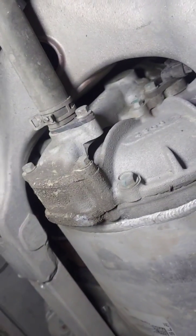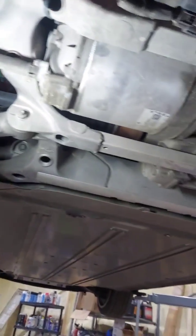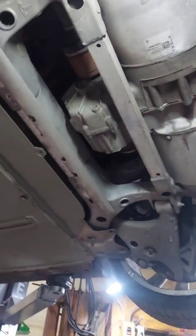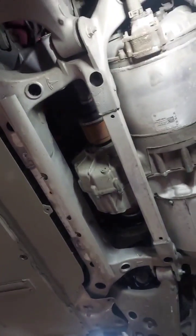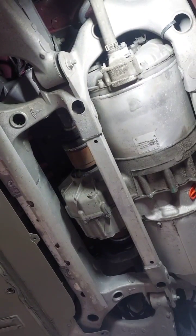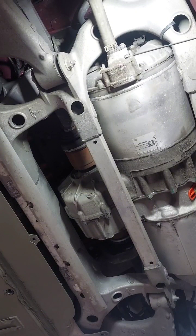Welcome everybody. Welcome to Forklifts by Day, Teslas by Night. Today's project is to add a weep hole to the coolant rotor manifold. This is what a person can do to try to save your LDU large drive unit on a Tesla Model S or Tesla Model X.